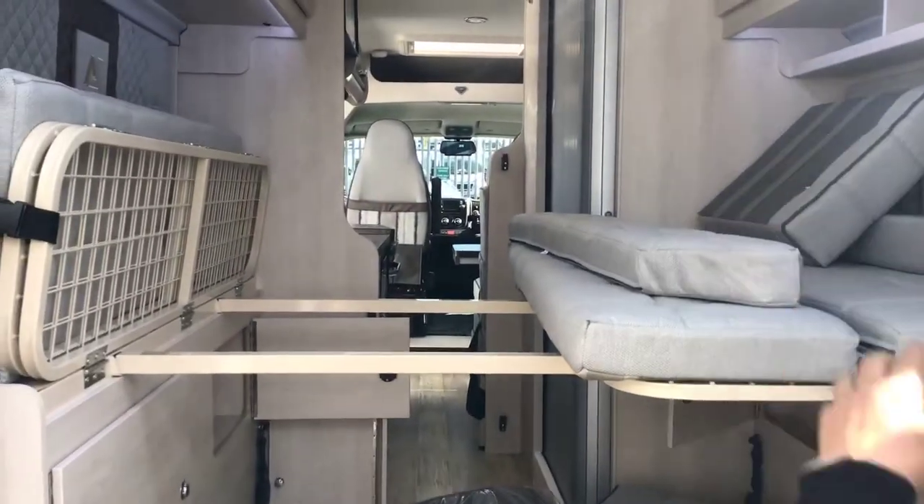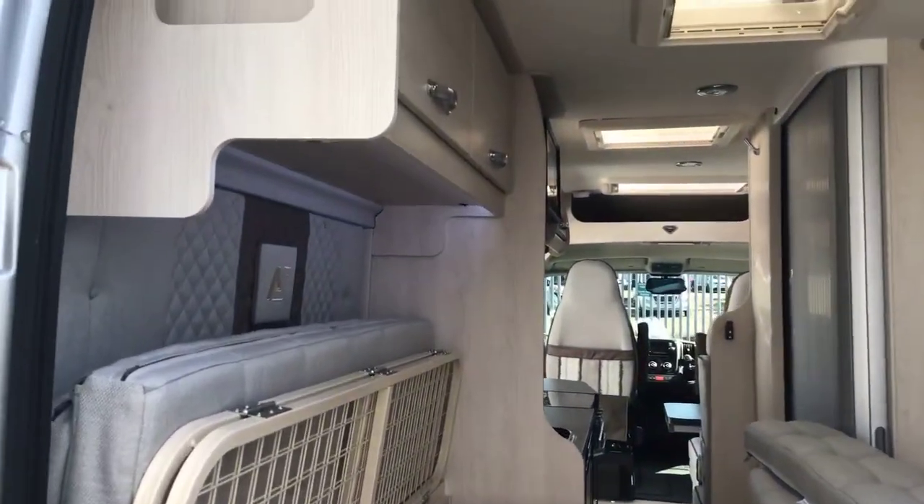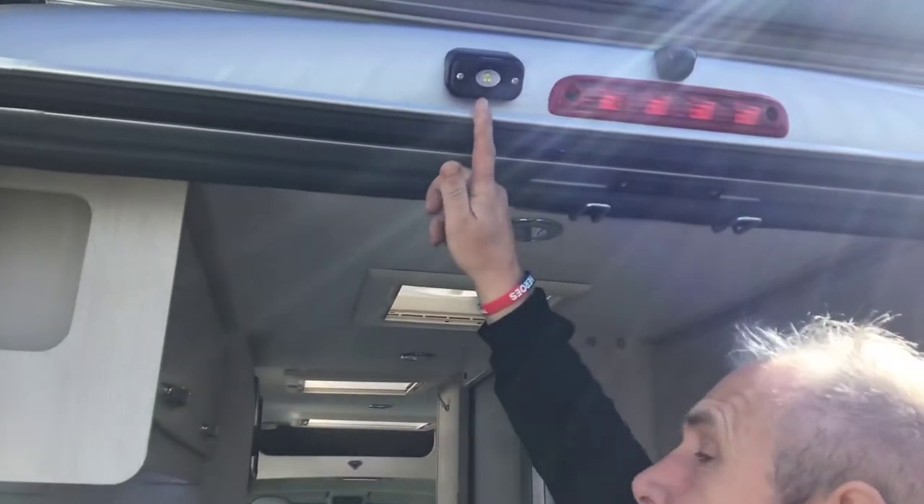Also on top of the bed area you've got overhead storage inside. There's a speaker in the rear, another three-pin plug on the top left, and a USB port for charging as well. Slightly above that you've got an on/off switch for more lighting in and around the vehicle, especially on the back.